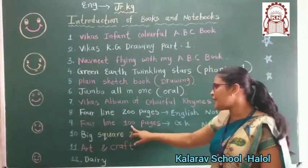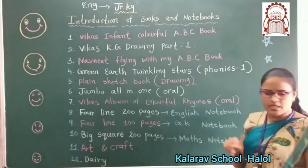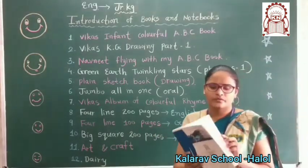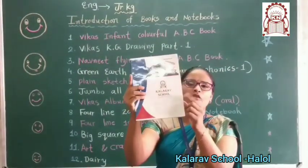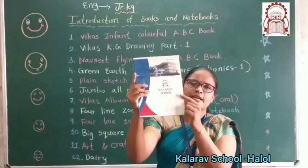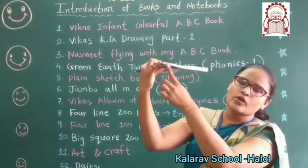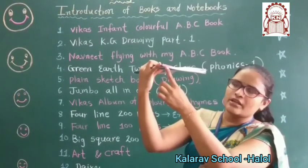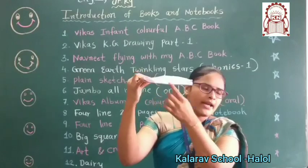Now, four line hundred pages Zik ke notebook hogi. Woh konnsi note banana hai? Zik ke ki. Look here — jo hundred pages ki notebook hai, woh konnsi banana hai? Zik ke ki. Ismein dekho — yaha pe aapko konnsa color karongi Zik ke mein? Purple. Which color? Purple. Hai na? Aur yaha pe bhi aapke charita — man likhna hai.